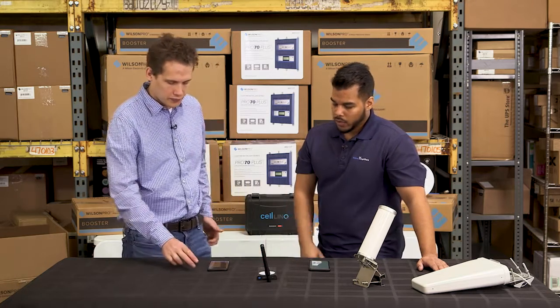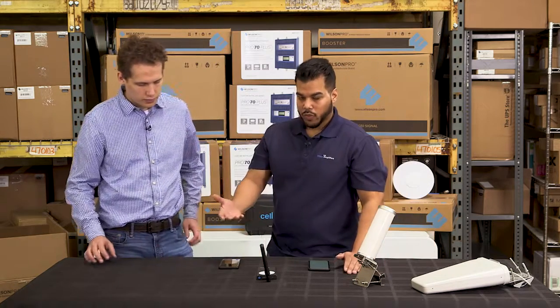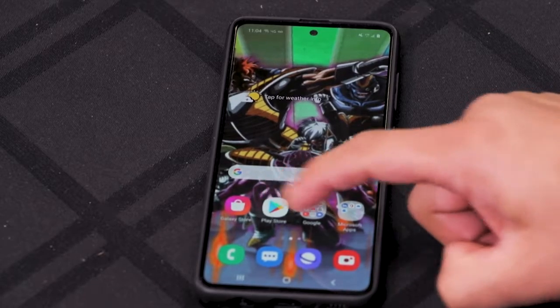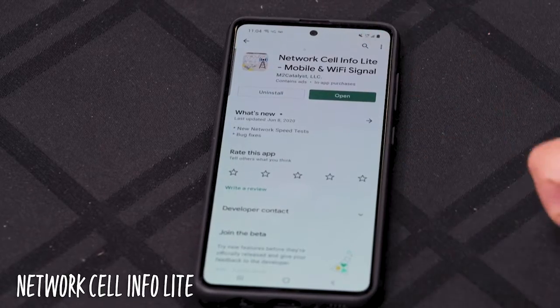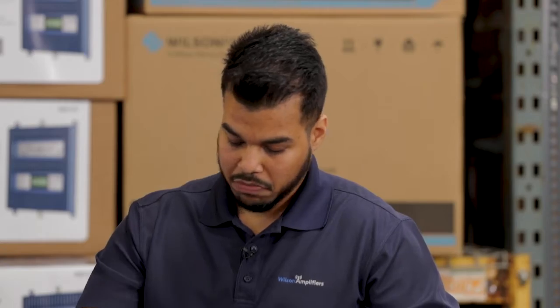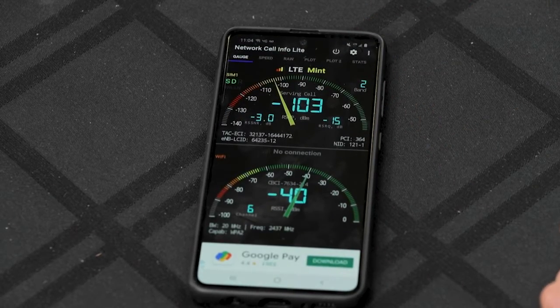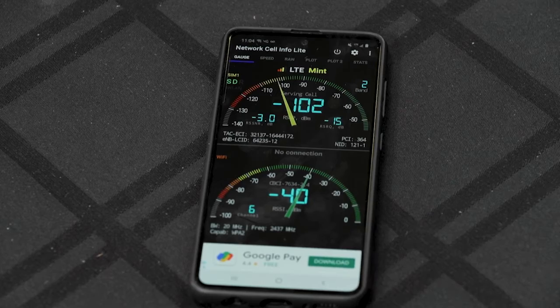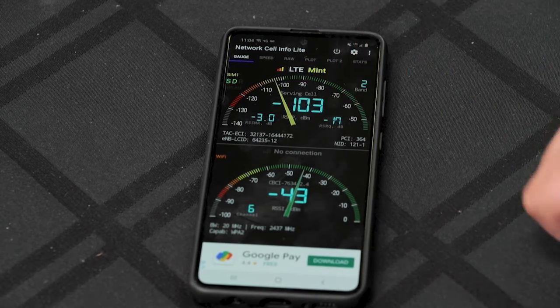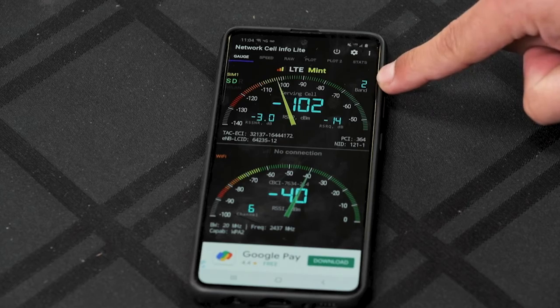How about an Android device? For Android, the same two measurements are what you want to look for. First thing you want to do is go into your Play Store and download an app called Network Cell Info Lite. Once you've downloaded it, you open the app and it basically brings up all the information that you need. It's going to give you your RSRP levels and your RSRQ levels, and it's also going to identify what band your cell phone is pulling off of.